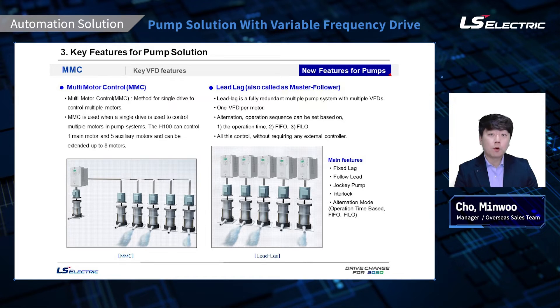Starting with MMC, multi-motor control. MMC is one drive with a motor connected to the output of the drive running at variable speed. The drive can have up to five auxiliary motors controlled as direct-on-line, or with the extension I/O option, up to eight auxiliary motors per drive. So MMC is one drive controlling multiple pumps, whereas lead-lag is a fully redundant pump system where multiple drives and pumps are coupled and used to operate at optimum efficiency. The system can be fully customized per application needs. If the master drive fails, the next drive will take over to maintain pressure and act as the new master drive. Pump operation sequence can be set based on operation time — first in, force out, or first in, last out.